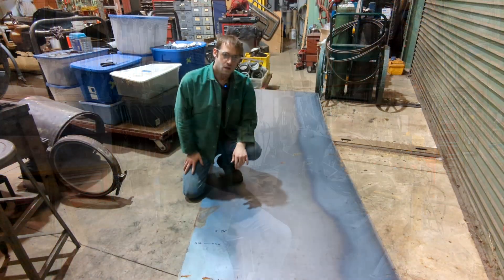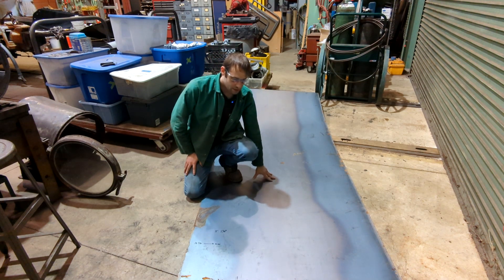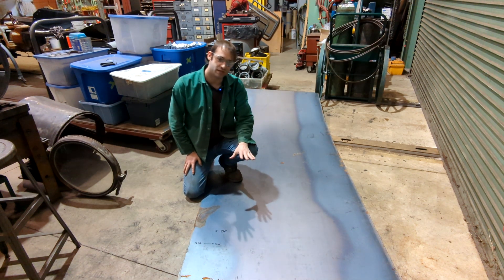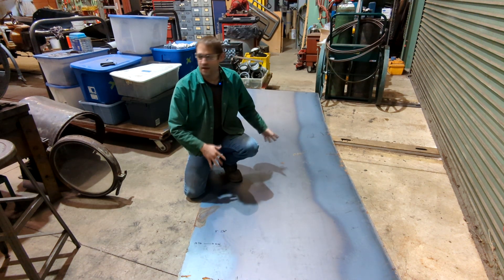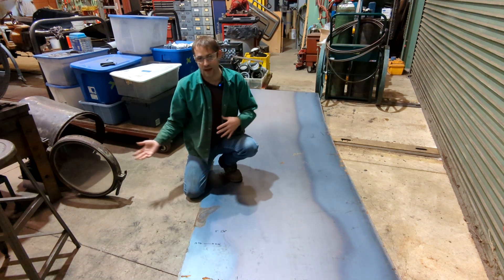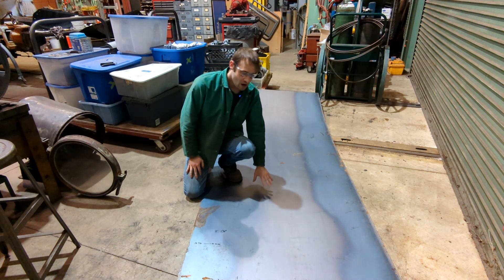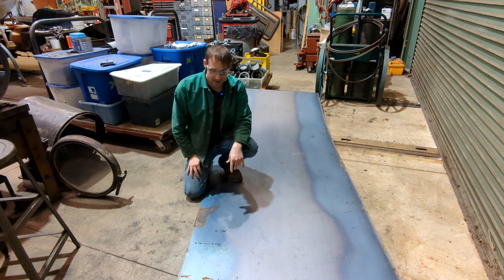I brought in this piece of metal that I'm going to use for the barrel of this headlight. While I'm at it I'm probably going to get two out of it, because it makes more sense to just get two while I'm here than to cut one, move it back outside, store the metal, and bring it back in again. So I'm going to make two of them today.